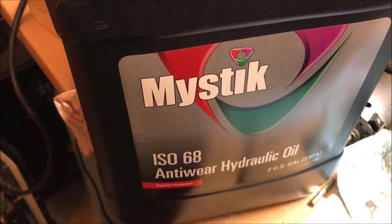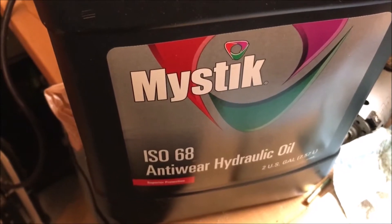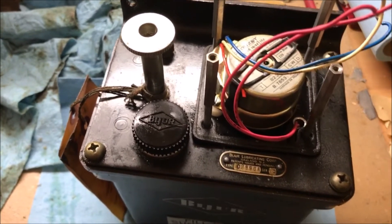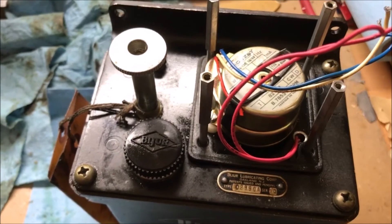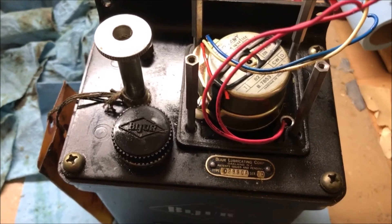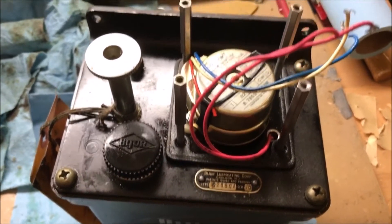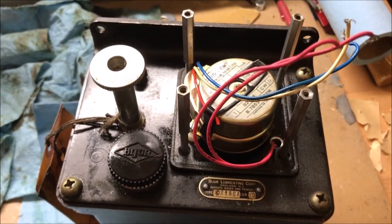It is non-detergent oil, so I'm pretty sure it'll work just fine. I went ahead and got it because it's about a quarter to half the price of the Mobile Vacuoline I was looking at. So that's what I've got in here now.